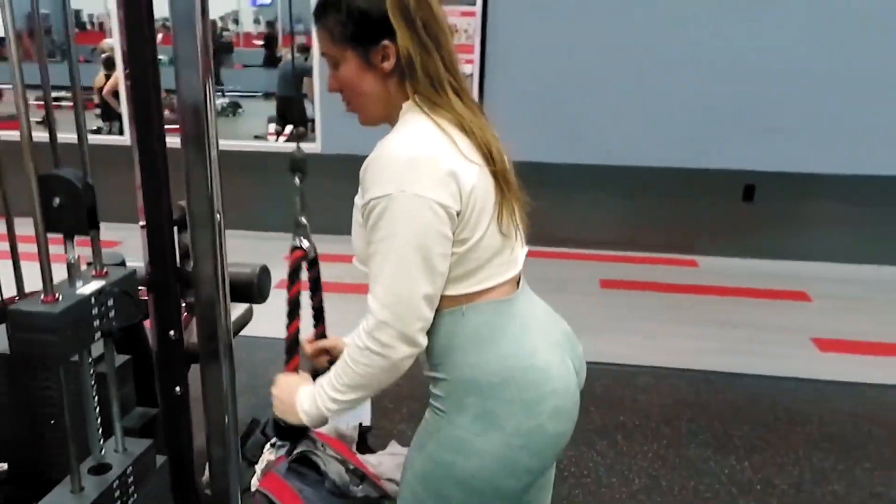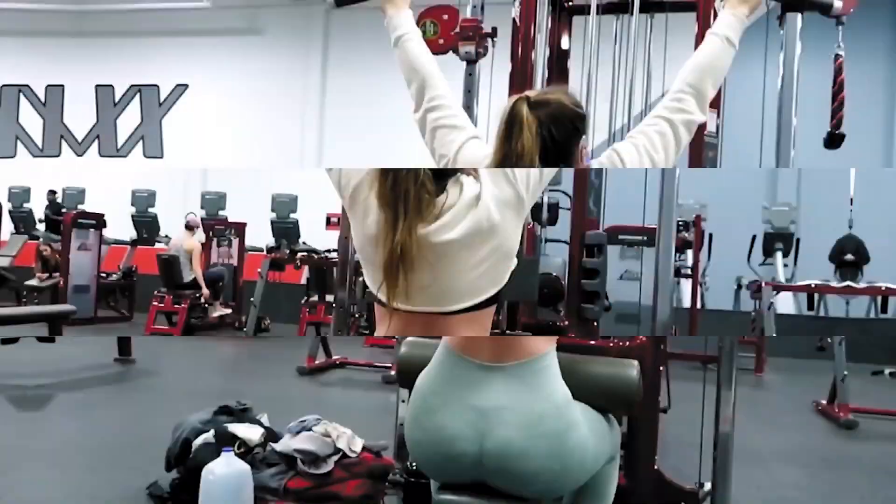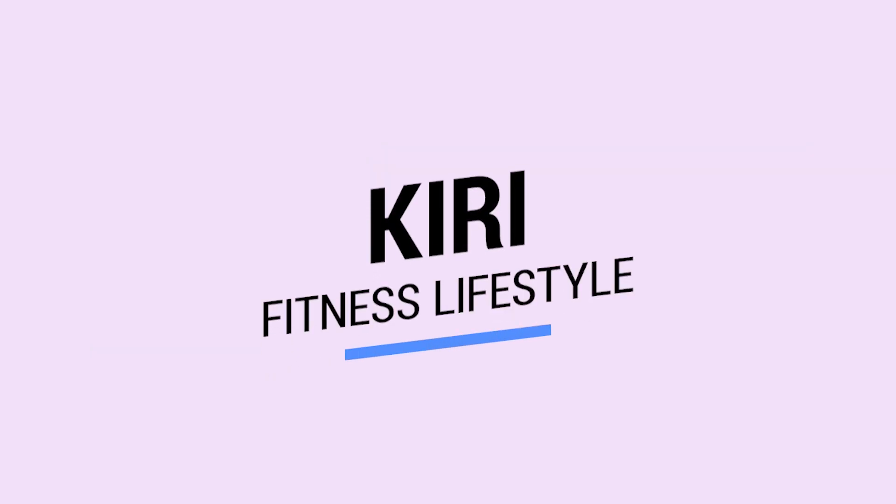What is up guys? Welcome back to my channel. Thanks so much for tuning in. Today I am going to show you guys what I have in my gym bag — what I take to the gym with me every single time I go.